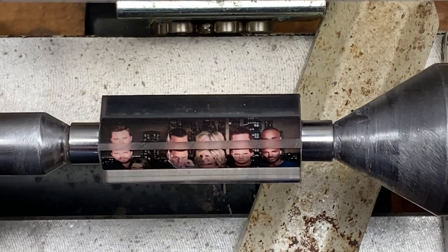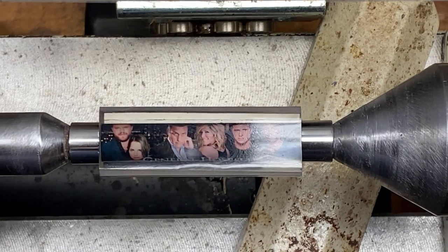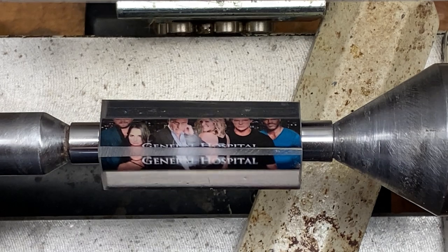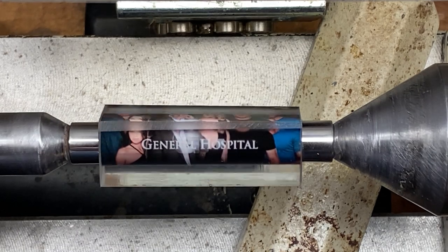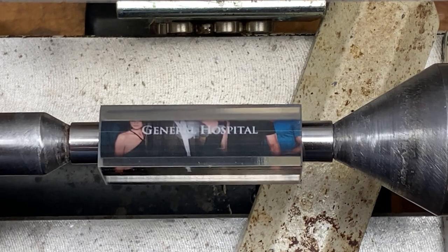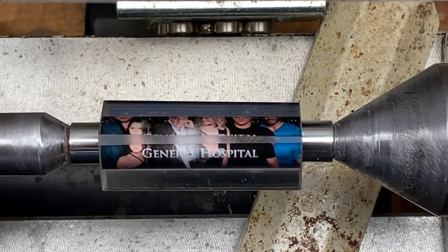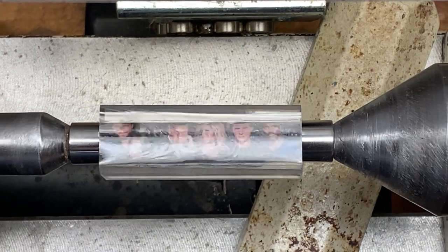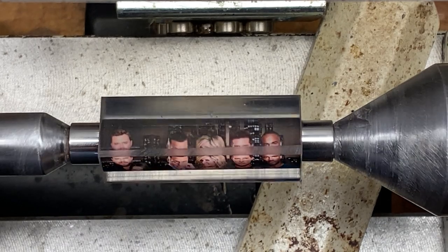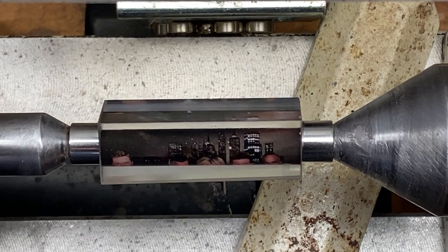My wife is a big fan of the daytime soap opera General Hospital. So when I was at the Music City Pinturners gathering, I went to see Michelle Bagley over at Drop Anchor Creations and asked her if she could custom make a couple of General Hospital blanks for me. She really came through. This blank and the other one you'll see in a future video are absolutely fantastic. I bought them as a surprise for my wife — she does not know I had them made, so I'm going to turn them and basically just leave them where she'll find them.